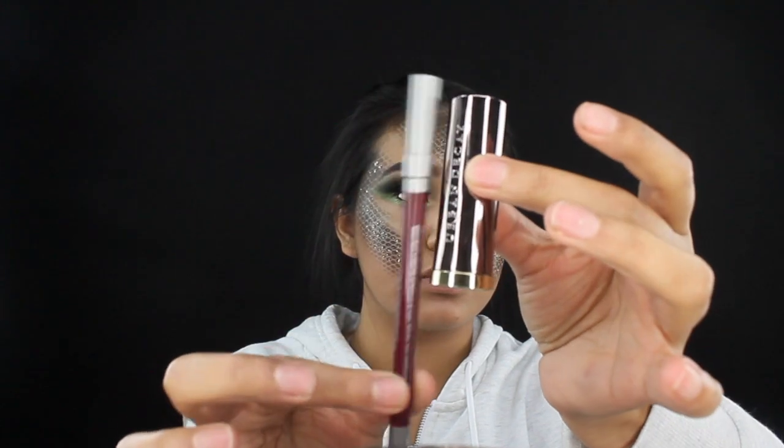For the lips, I'm gonna be grabbing this lip kit by Urban Decay in color Black Male.